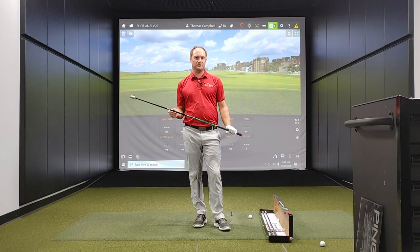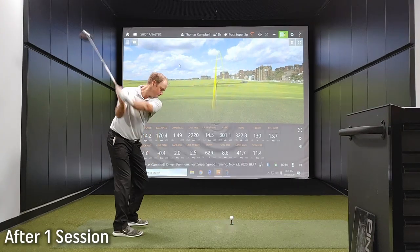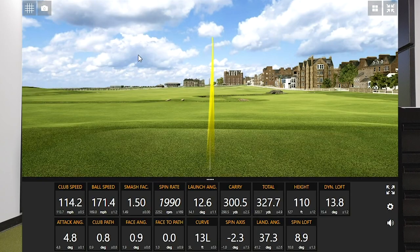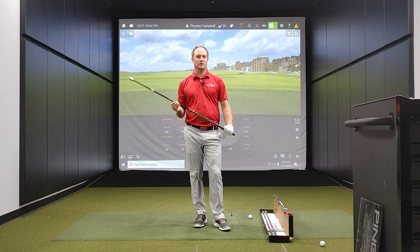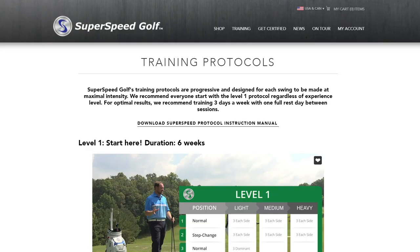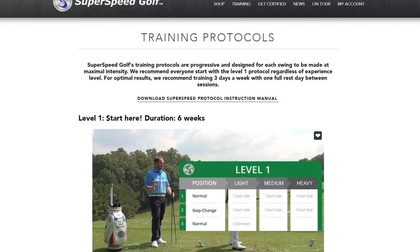It's my next training session for Super Speed Golf. We initially noticed that I picked up about three miles an hour of club speed right off the bat — I increased my club speed from about 111 to 114. I'm really interested in the long-term benefits of this program. So this is the next training session, and I'm going to bring you probably weekly videos, just a little update and check in to see how everything is progressing.